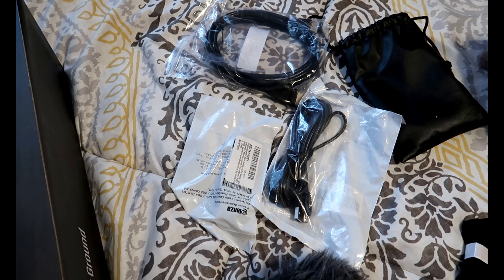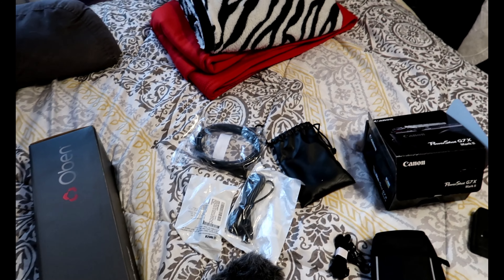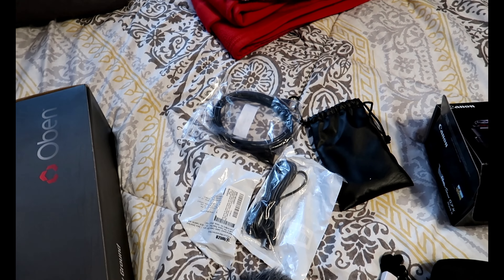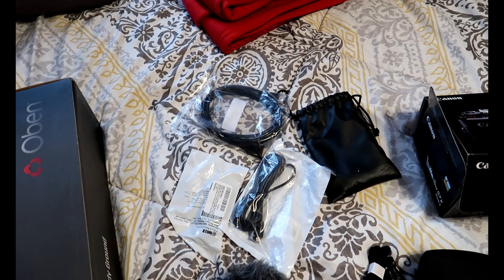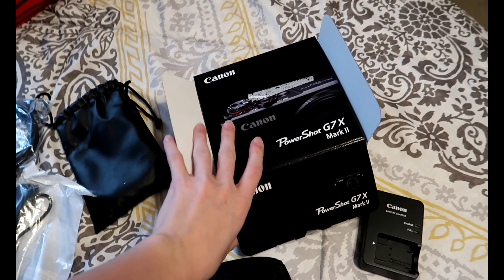There's no external cord that comes with the G7X Mark 2 to plug into a computer — it does have wireless capabilities and you can hook it up to Wi-Fi, so you don't need a cable. But personally, your girl does not always trust Wi-Fi, so I'm really happy to have these cables so I can just hook it into my computer. And then this is just the box the camera came in.